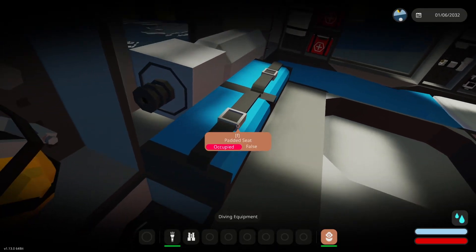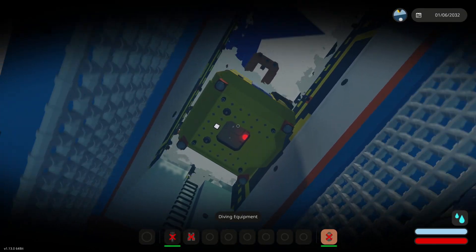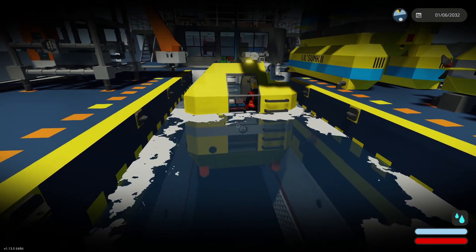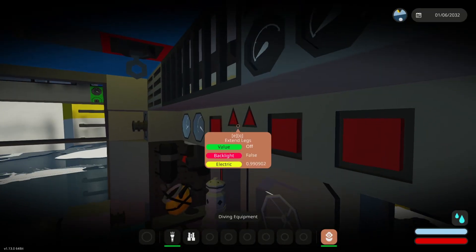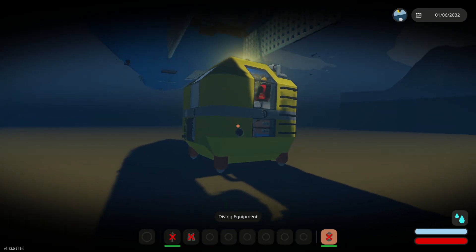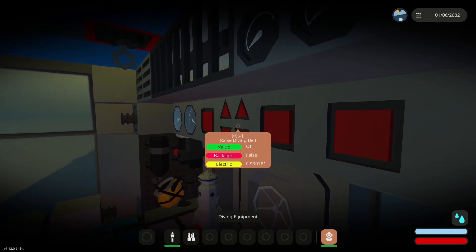Close this door, hop into the seat, and you can see the diving bell flooding with water — soon it's going to have negative buoyancy and it will drop. You can also lower the diving bell using this winch controller.